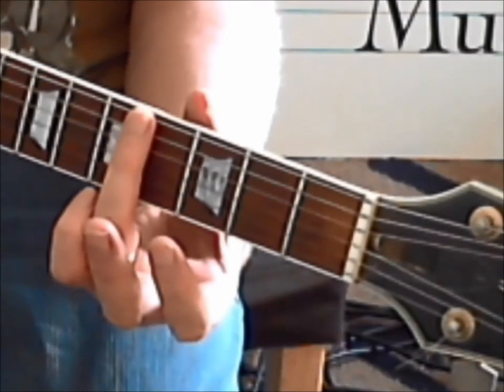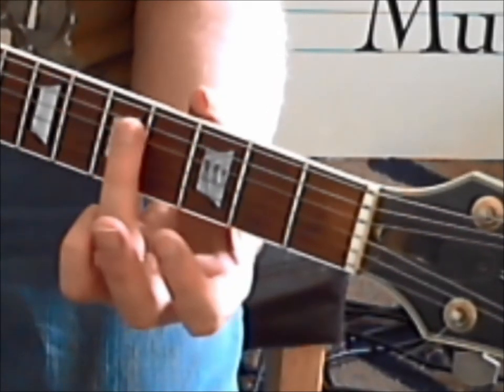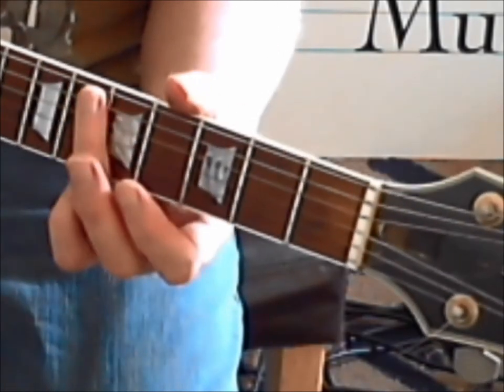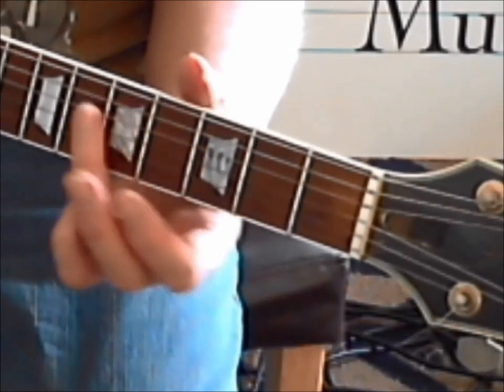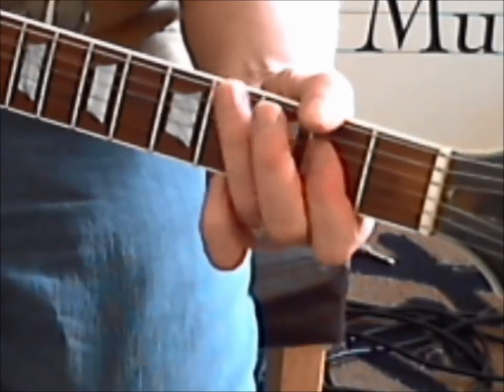And then I'm going to the 4th fret. Get your finger out of the way as soon as it rings: 5, 4, 5, 5, 4, 5, 4, 5, 5 - sounds like a telephone number - 5, 4, 5, 4, 5.